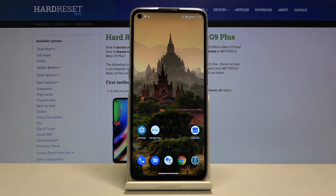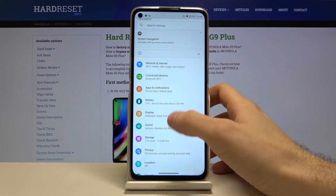Here I have the Motorola Moto G9 Plus, and today I'm going to show you how to perform a factory reset operation on this device, which means resetting all settings.